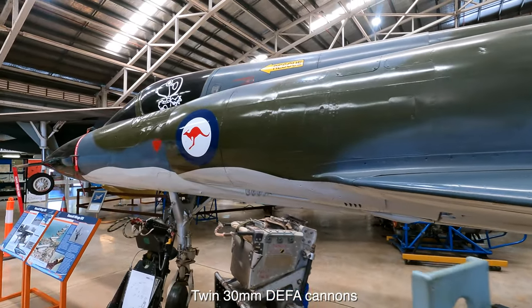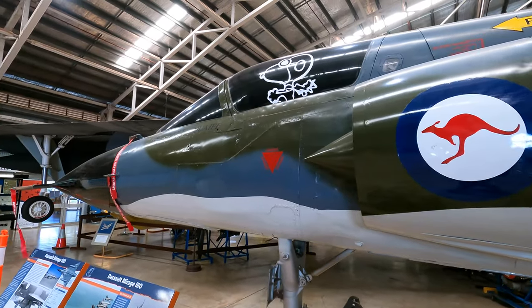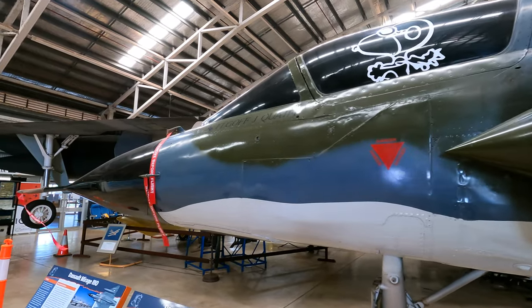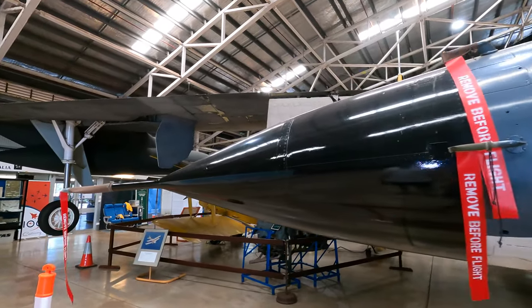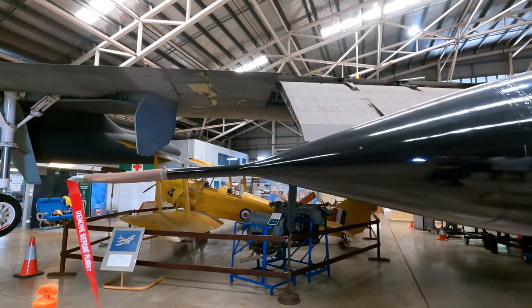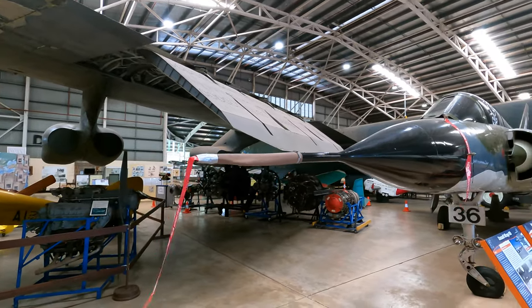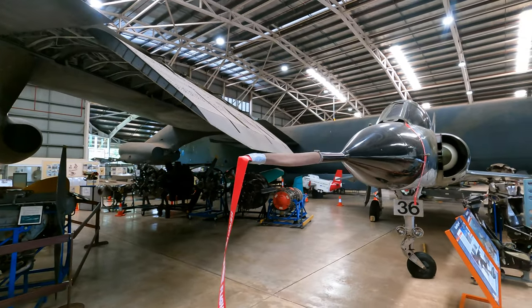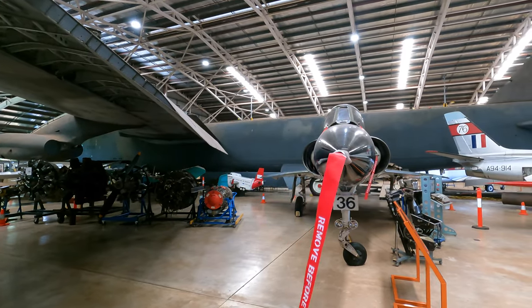Unfortunately I can't go into the cockpit because this actual aircraft crashed and that part of it wasn't restored. The Mirage 3O served with the RAAF until February 1989, where it was replaced by the F/A-18 Hornet. 114 were delivered, although 40 were lost in accidents; 50 of the remaining jets were sold to the Pakistan Air Force, and the rest went to museums and storage.